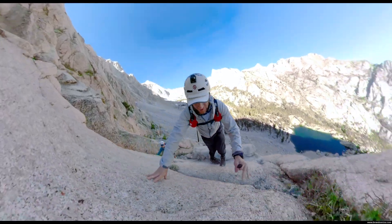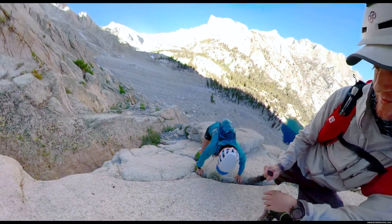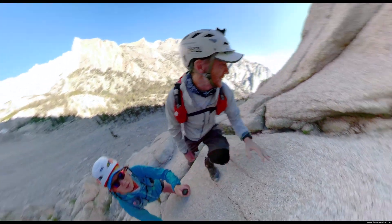Yeah, this is good. This would be easy without holding the camera.